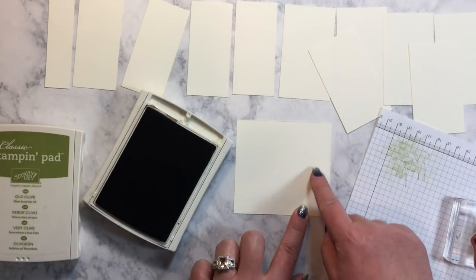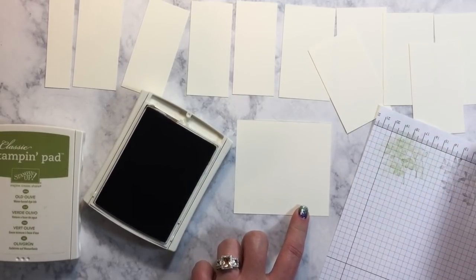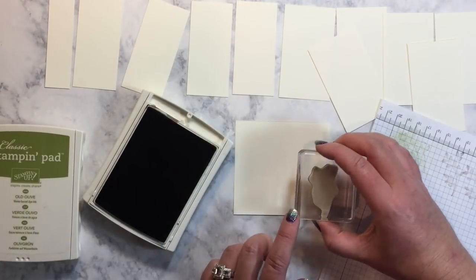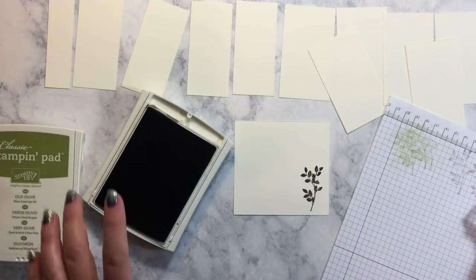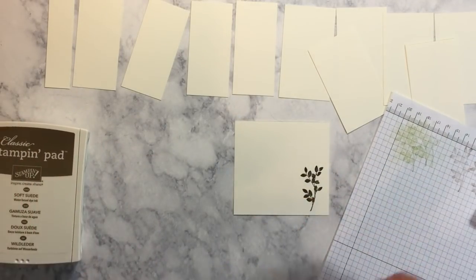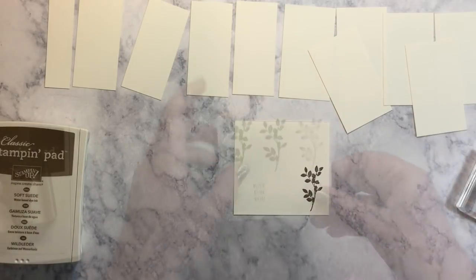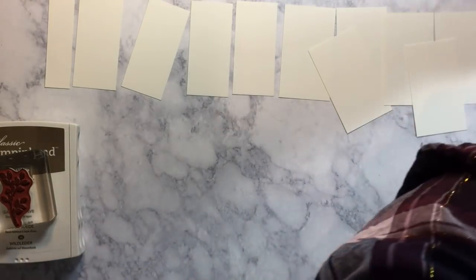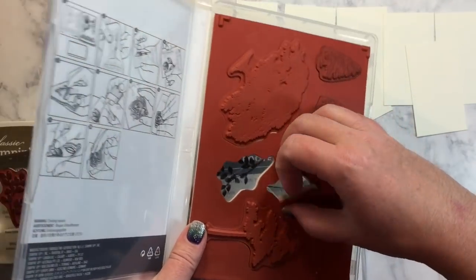I'm going to stamp on this side so I don't cut out what I'm going to be stamping when I cut my opposite side of my paper. So I'm going to stamp this all the way over here — much better. So we're going to use that for our DSP as well, changing from Early Espresso to Soft Suede. I'm going to set this aside so I can cut it out in a minute. The other pieces we need for our DSP, we're going to use the small leaf right here.